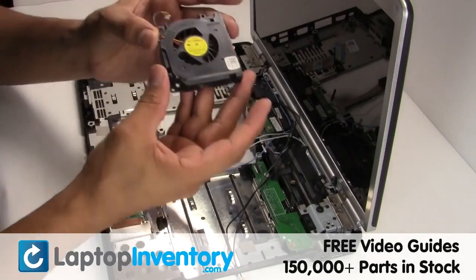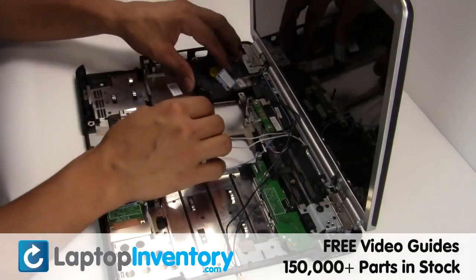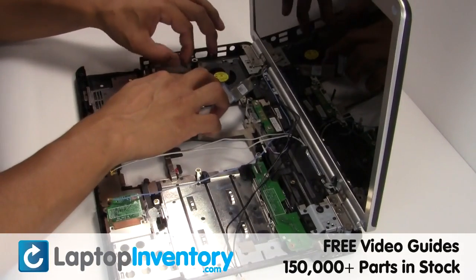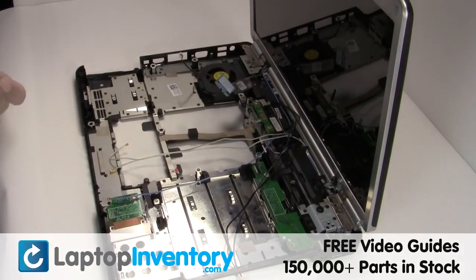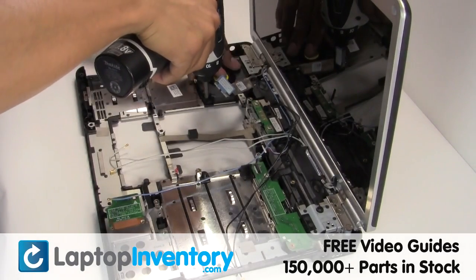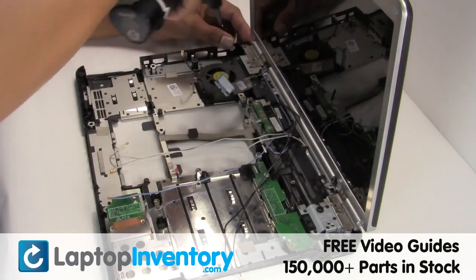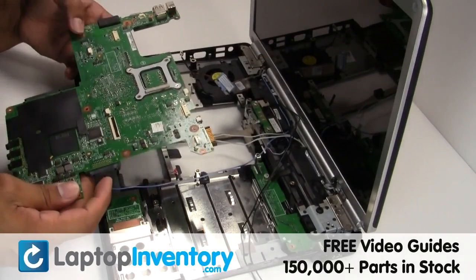We will now install your new laptop fan. Secure the screws. This is what the motherboard looks like.